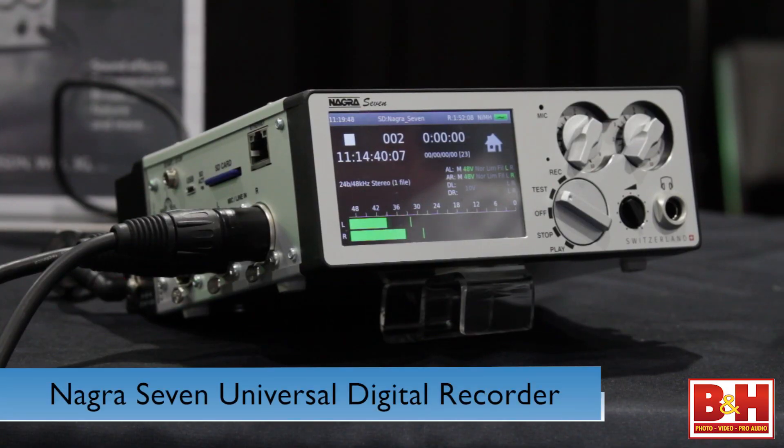Hi, I'm Rob from B&H and I'm at NAB 2014. I'm in the NAGRA booth talking to John from NAGRA. We're going to talk about NAGRA's portable field recorder, brand new, the NAGRA 7. John, tell me a little bit about the NAGRA 7.